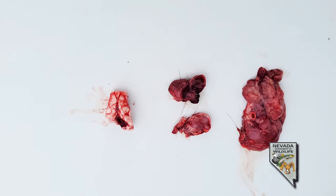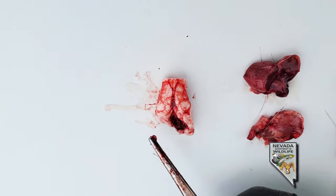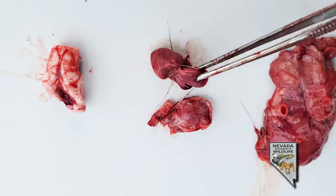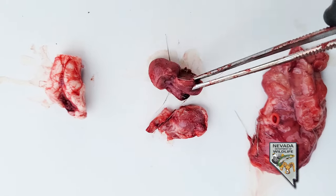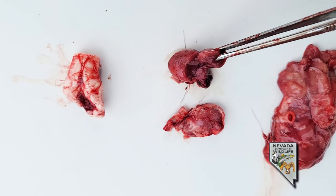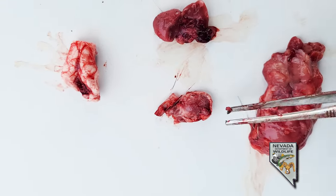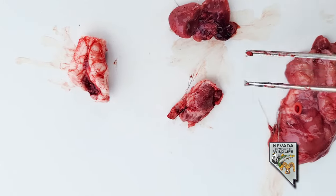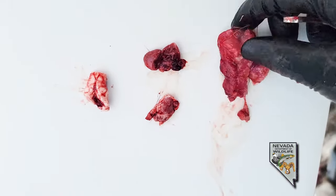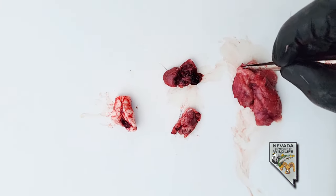Just to show you again the tissues you want to get: this is your obex — right where that split happens. You're going to get your retropharyngeal lymph nodes, which can vary quite a lot in size and color. This one is from a larger buck that's been dead for a week or so and was frozen, and this one is from a smaller, fresh deer. What you don't want is the large tissue that just falls apart — that's the salivary gland.